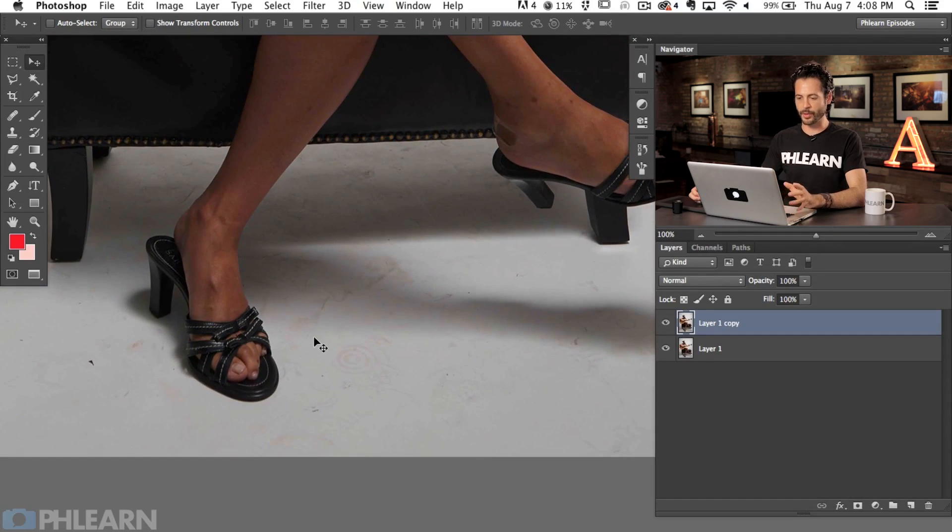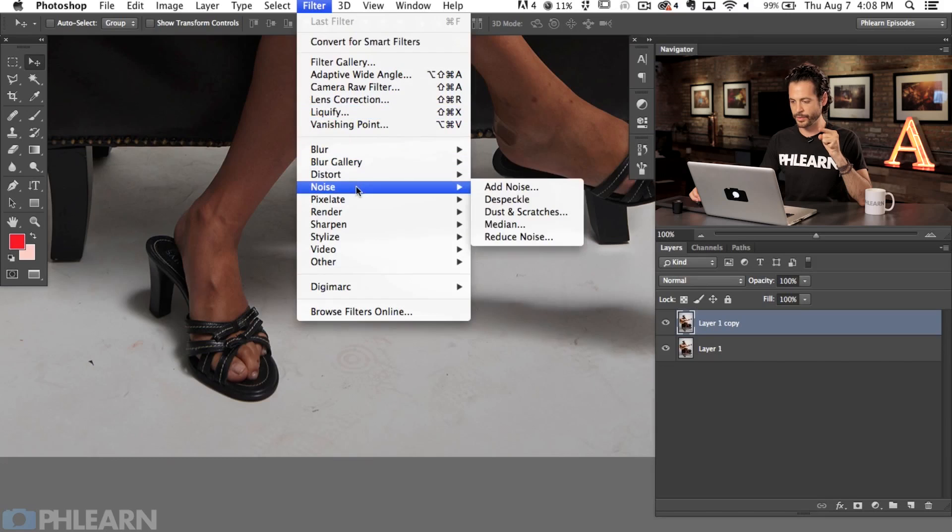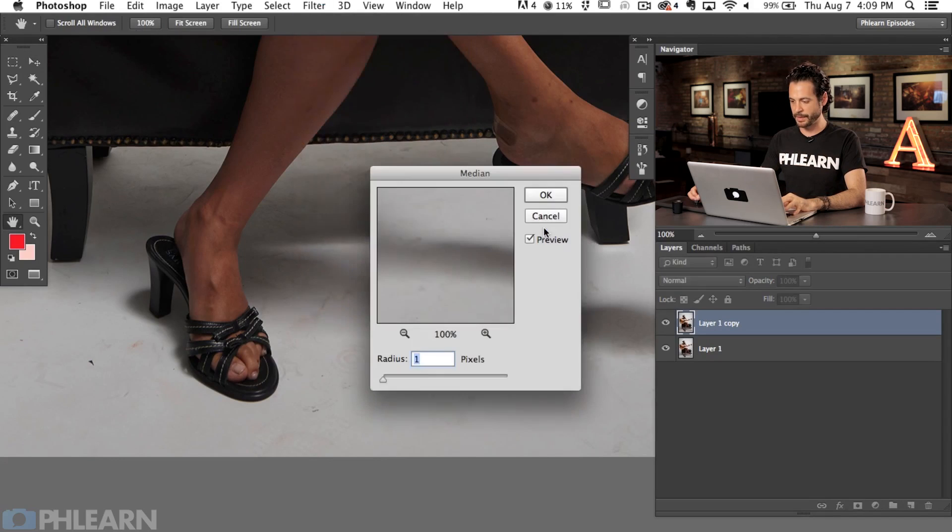Now you might be thinking about the clone stamp tool, healing brush tool, patch tool, or things like that. And I tried all that, but there's actually a tool and it's kind of hidden. It's here under the filter dialog. So if you go to Filter and then down to Noise, we're going to go to Median. Basically what this does is it chooses all these areas where it has a little bit of texture and things like that and blends those together. So we're going to go to Filter, Noise, and then Median.